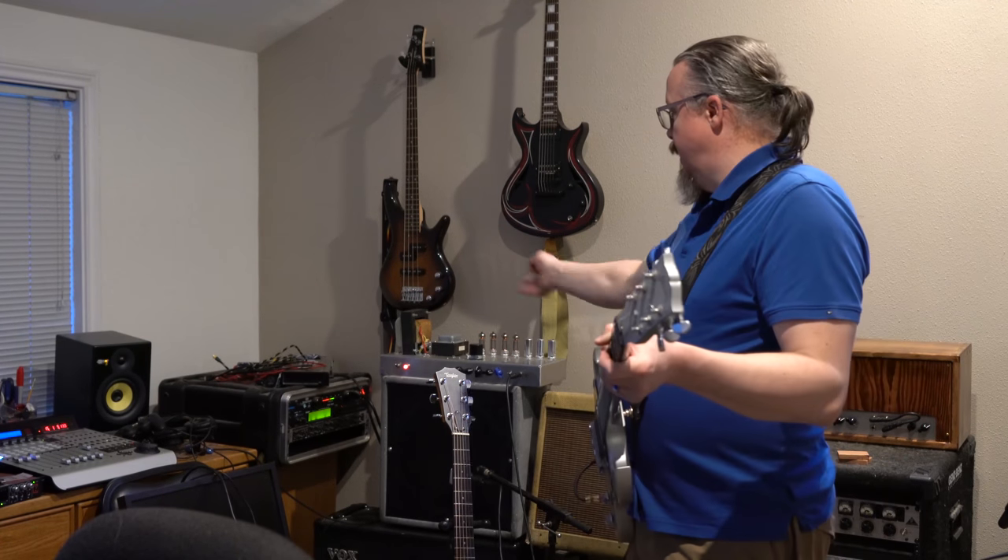Hello everybody. I was given the request to try out the completed Trainwreck Liverpool with humbuckers. So I've got it up with my SG here, and we're going to give it a demo.